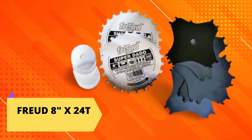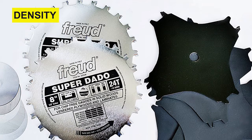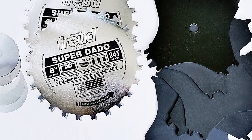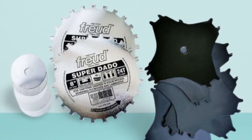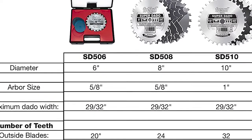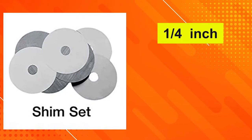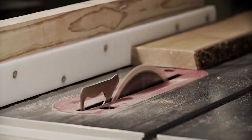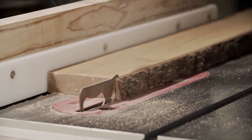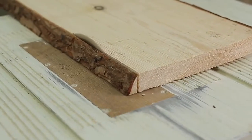Freud 8-inch by 24T Super Dado Set — Premium Choice. The Freud SD208 8-inch pro dado features six-wing blades of premium grade, high-density micro-grain carbide, laser-cut in a flat pattern design to reduce noise and vibration. The anti-kickback shoulder design provides maximum safety and smooth controlled cuts. The blades feature a 5/8-inch arbor with a 2-inch wide flat pattern, and the set comes with two 1/16-inch blade spacers and shims providing cutting widths from 1/4 to 29/32-inch. The blades and chippers have Freud's micro-grain carbide teeth to stay sharp longer, while the perma-shield coating reduces friction and pitch buildup.